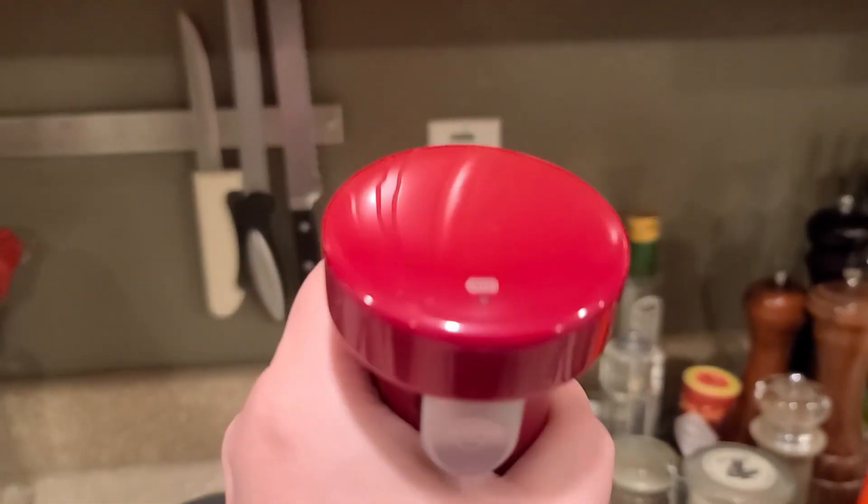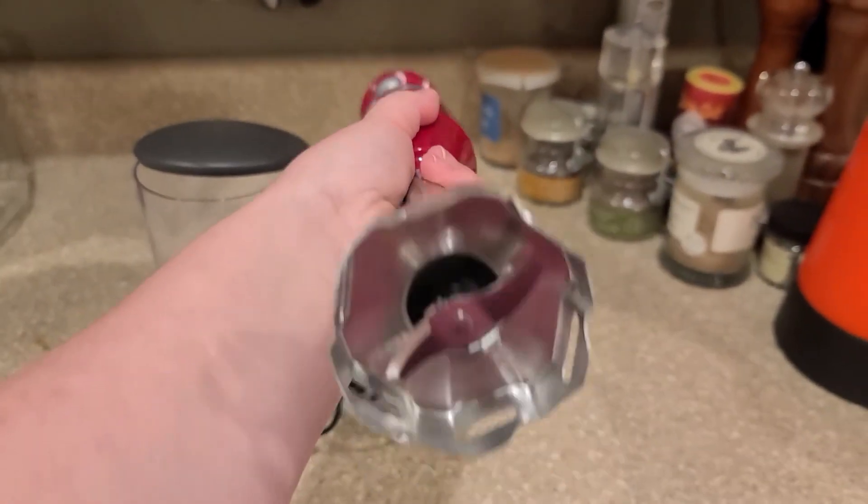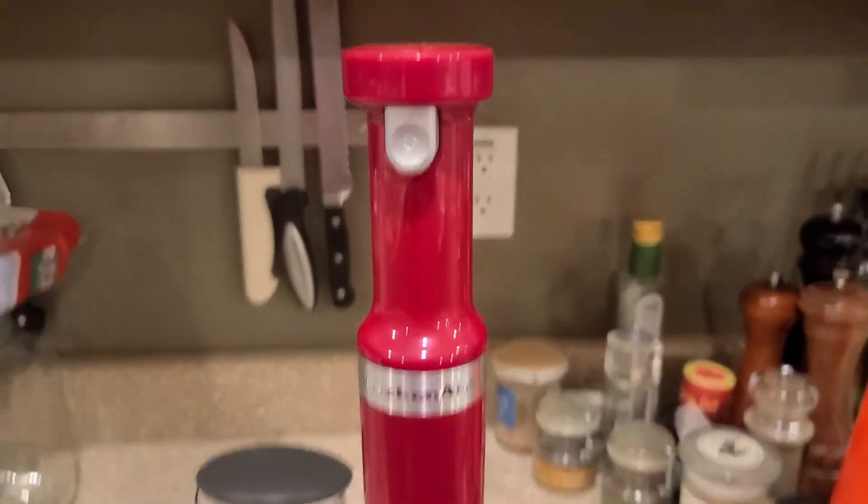If you pick it up you can see on the underside — I'll show you the blades — which are nice and sharp and they get the job done. I think this is the perfect tool for any kitchen.